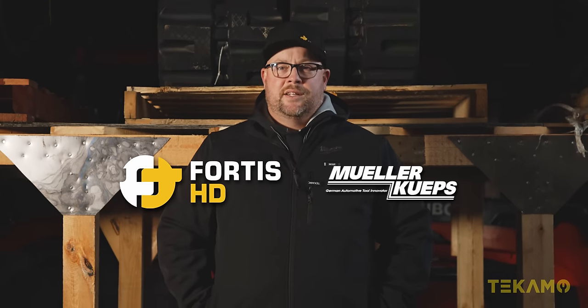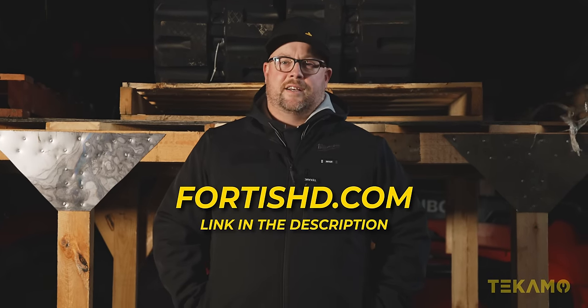Coverage of the SEMA show is sponsored by Fortis HD and Mueller Coupes. So go buy some tools at fortishd.com.